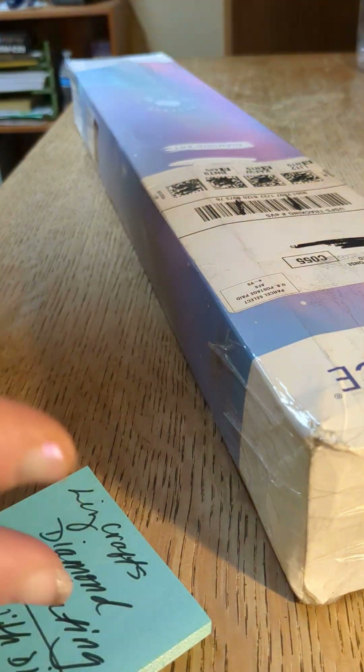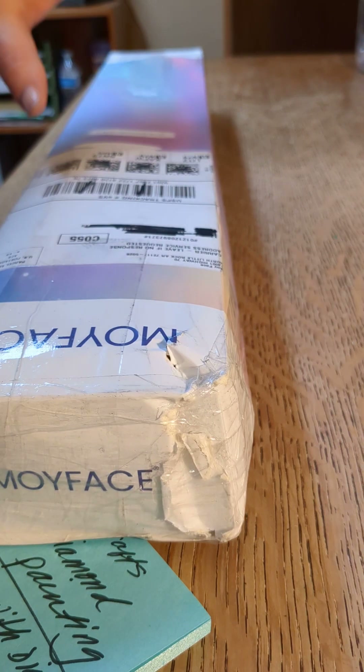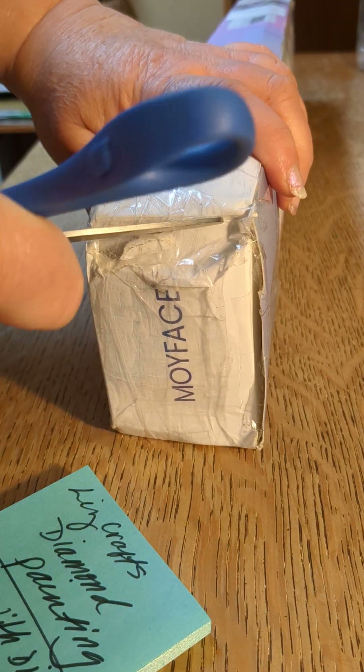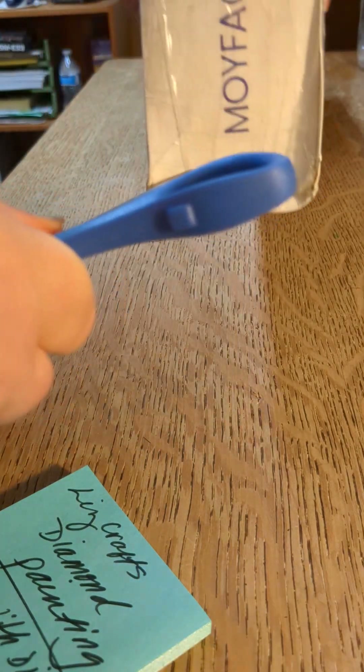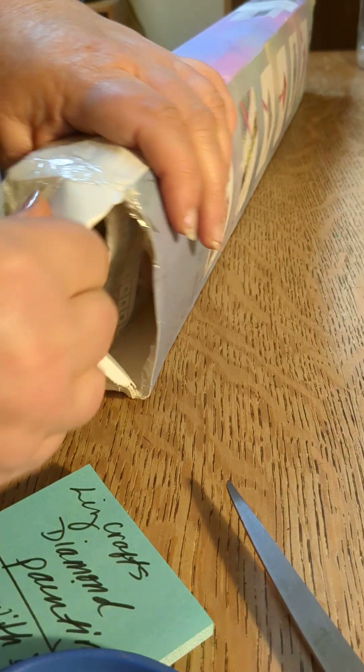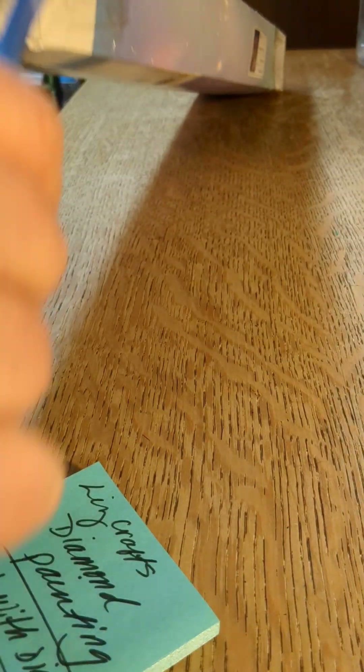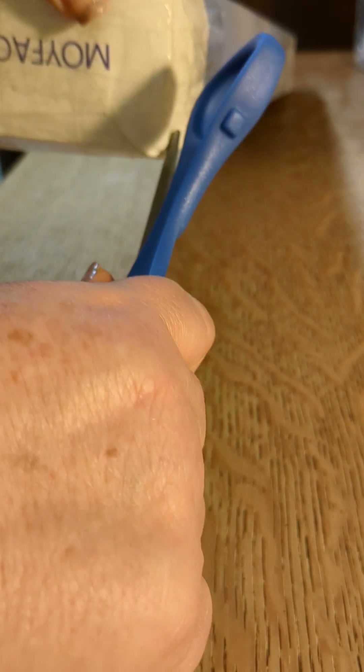The box came and it was a little dinged, had been ripped and taped. But let's open it up because it's a really beautiful kit and I can't wait to see it. I hope you're having a good week — everybody seems to be getting over their colds and COVIDs, so I hope you're all doing well. I'm so glad you guys clicked on my video, and I look forward to getting to know more of you through YouTube land.